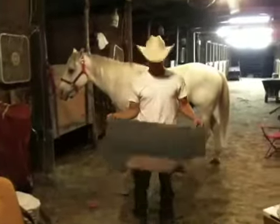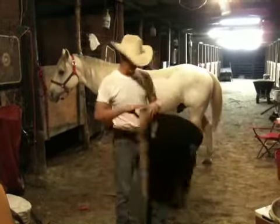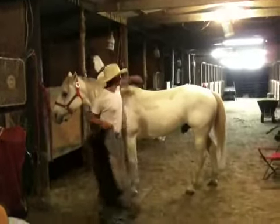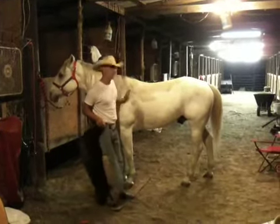This is a saddle pad — this goes underneath the actual saddle. This gives him a little bit of cushion instead of just having a hard saddle, gives him a little support. We're going to put it right along his back here, kind of center it, and put it about even with his shoulder.